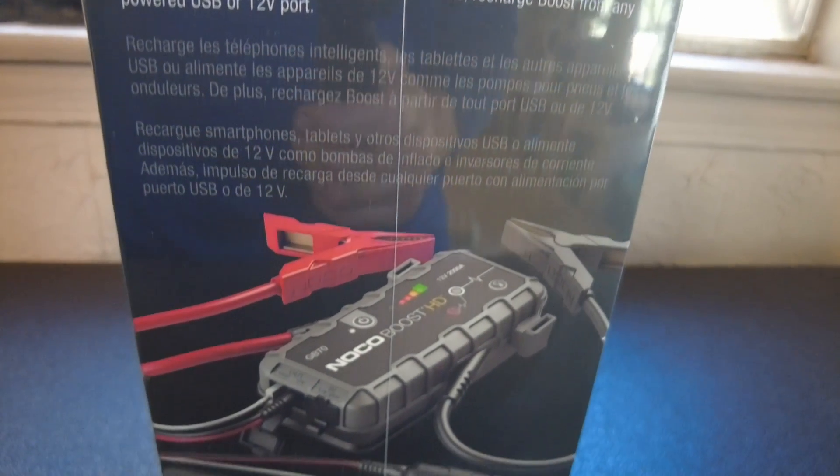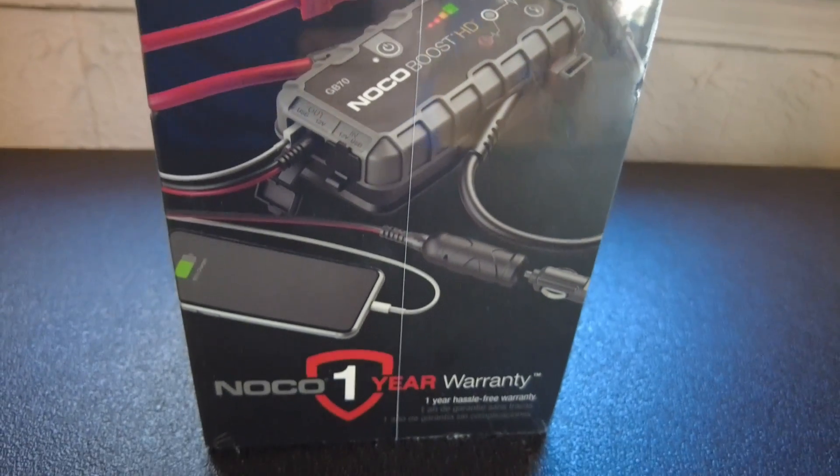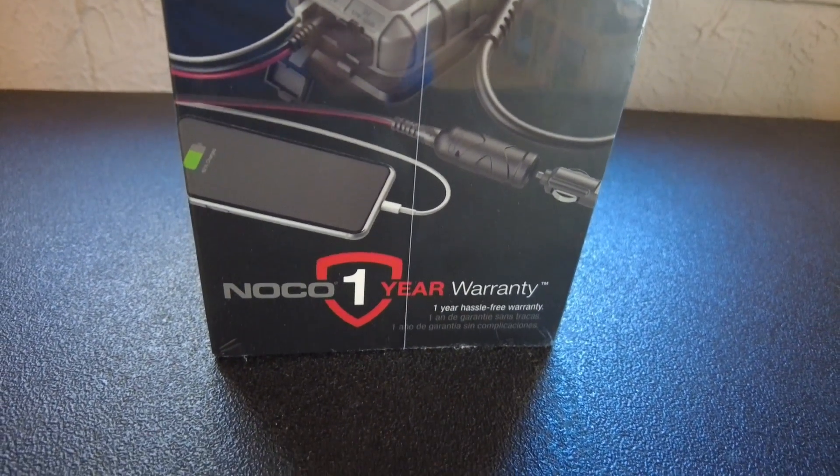To minimize your inconvenience, you should consider adding a jump starter to your toolbox or travel kit. So take a look and see what it's all about.